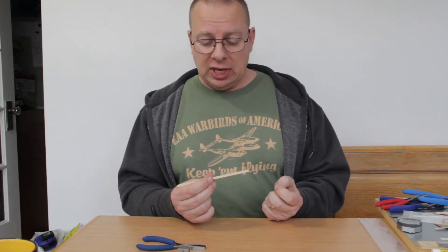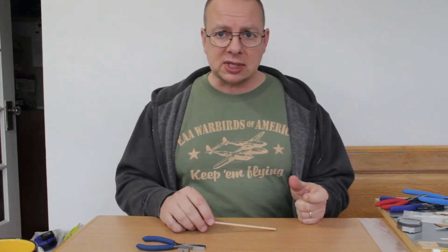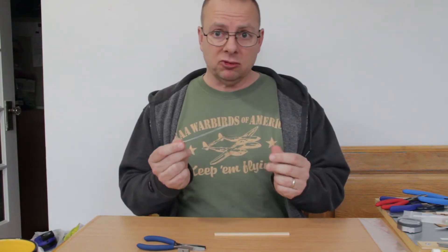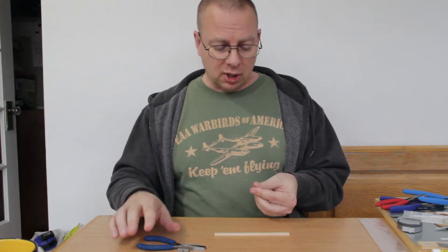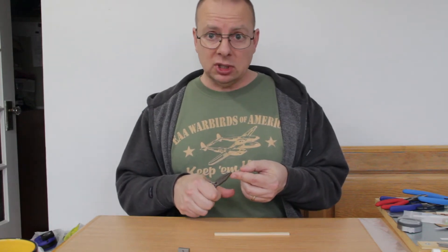The thing though is that you need to have something to stop this from rotating, and that's what they call a top hat. Here I'm going to use just a section of thick paperclip wire in order to show you what a top hat would be and what this thing is used for.